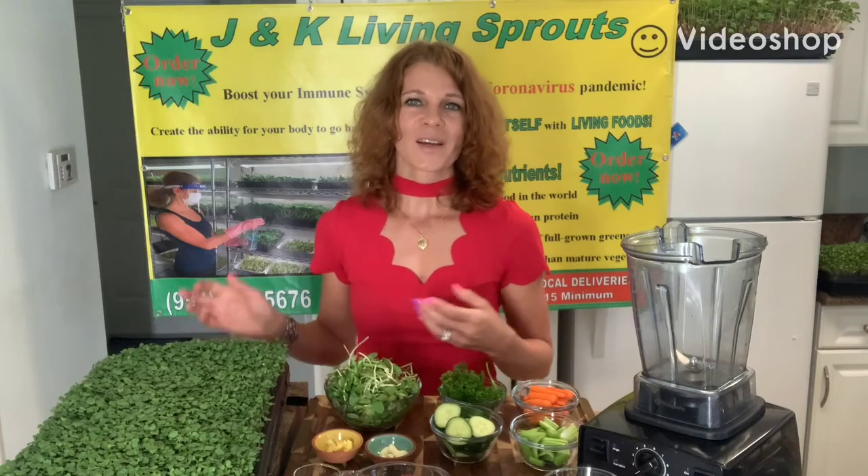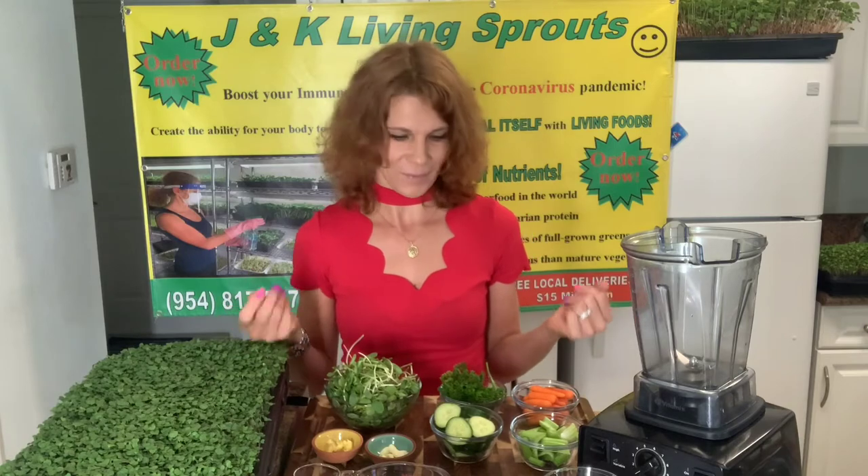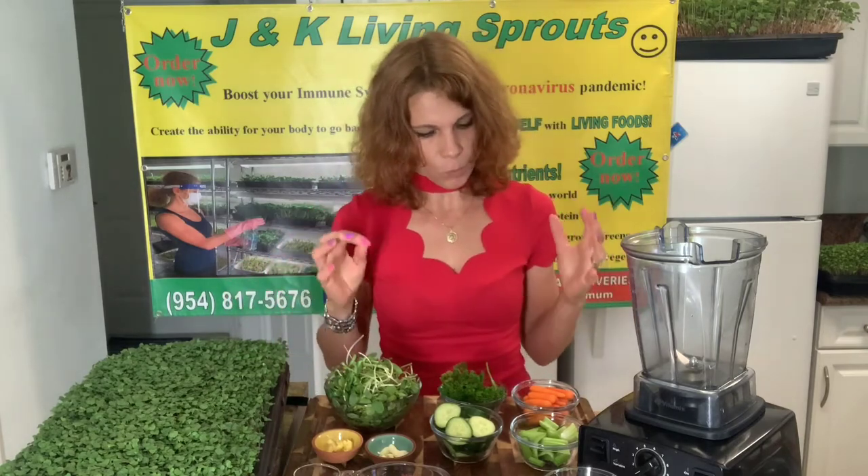Hello everybody, grow healthy live long with J&K Living Sprouts. My name is Katerina. Today I want to show you how to make a healthy green smoothie. One of my customers, Lisa, makes this smoothie and she shared the recipe. If you don't want sugar and don't want to put fruit in your smoothie, this is for you — it will keep you in good health and good weight.